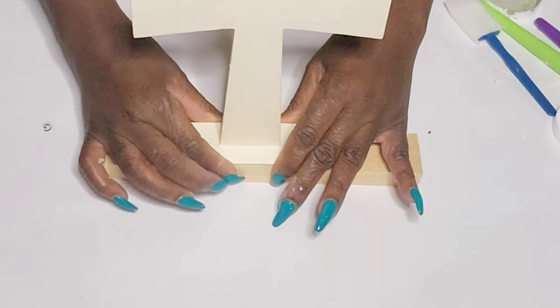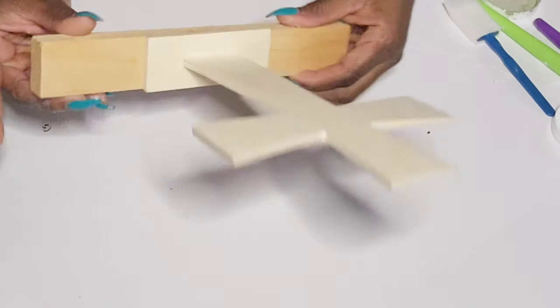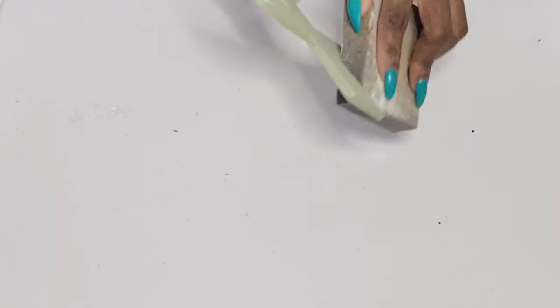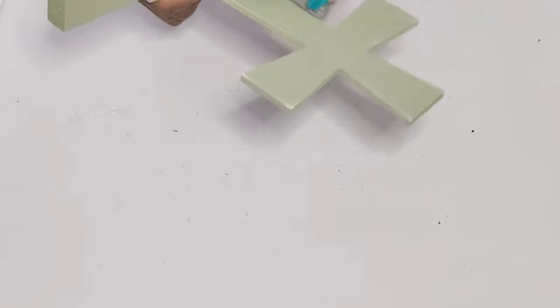Actually, all of these crosses in today's video can be used year round — they don't have to be for Easter. So once I have it painted, I'm just going to take this sanding block and distress around the edges. I like to bring back that natural color and it also brings back a little bit of definition.